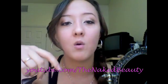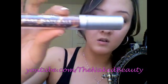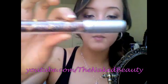The eyeliner is called Luxeva — I think that's how you say it — and you can get it at Ulta. It's in Midnight. I did a wing. For my eyelashes I used Bare Natural mascara from L'Oreal, and I used it on my top and bottom lashes.